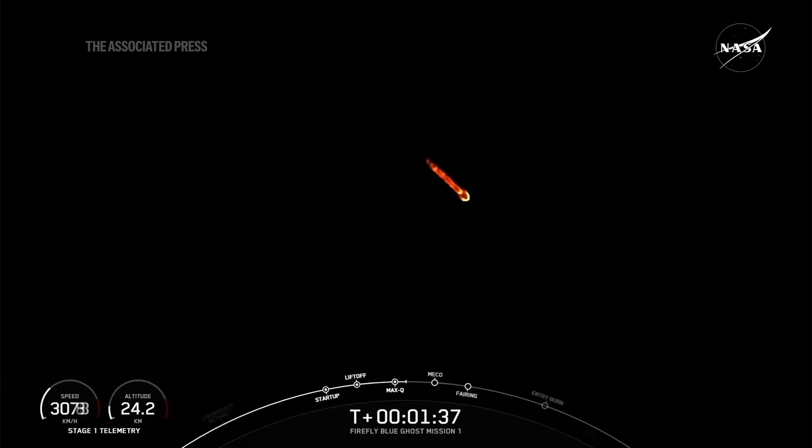That prepares the vehicle for stage separation. That's when the first and second stages separate from each other, and the first stage will begin to make its way back down to Earth, while the second stage carries the payloads and continues with its journey with SES-1, or second stage engine start one.